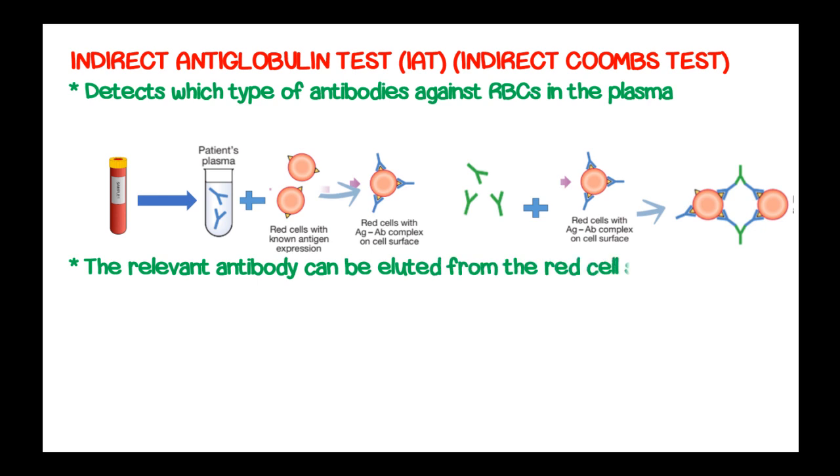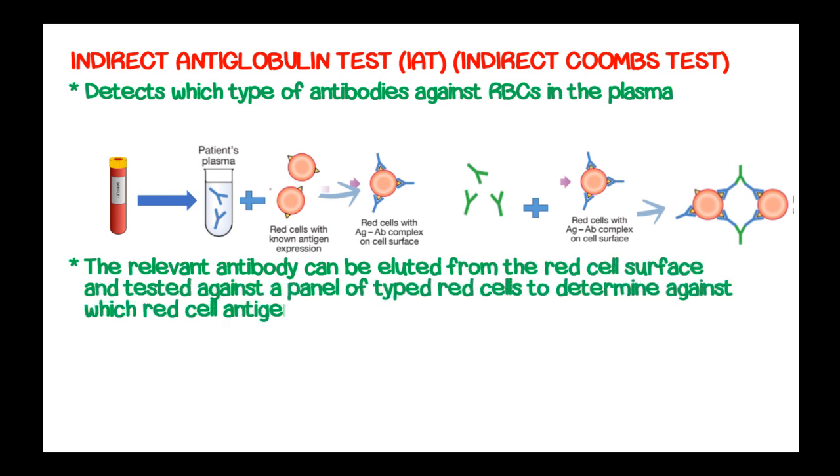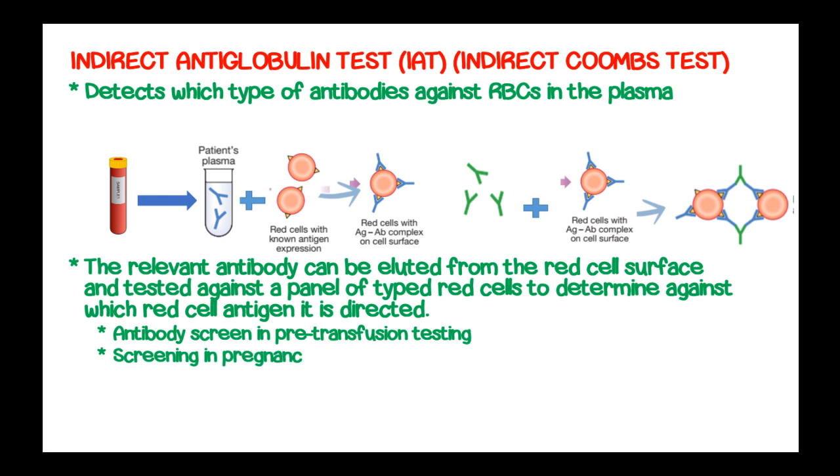The relevant antibody can then be eluted from the red blood cell surface and tested against a panel of typed red blood cells to determine against which red cell antigen the autoantibodies are directed. This indirect antiglobulin test is used in antibody screening in pre-transfusion testing and screening in pregnancy for hemolytic disease of the newborn.